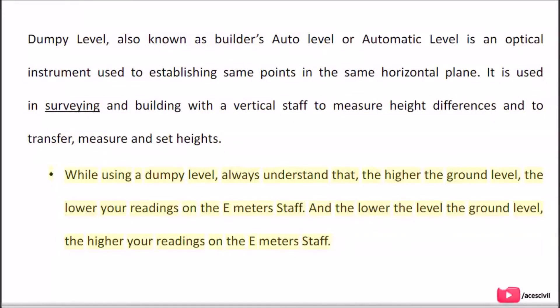While using a dumpy level, always understand that the higher the ground level, the lower your readings on the e-staff. And the lower the ground level, the higher your readings on the e-staff.